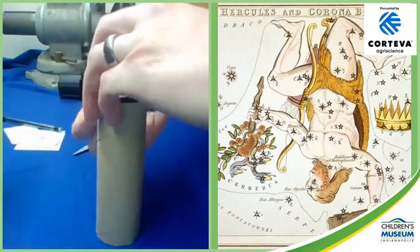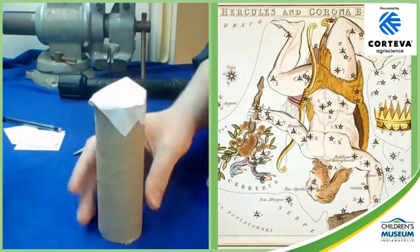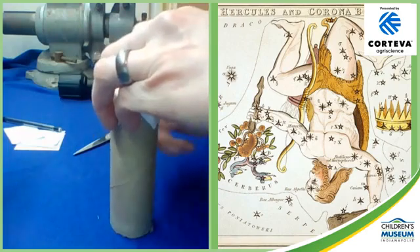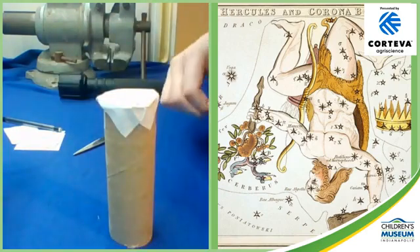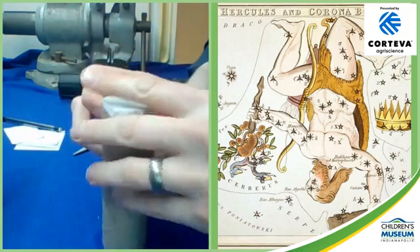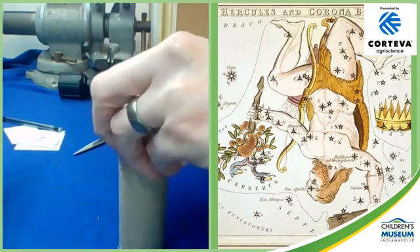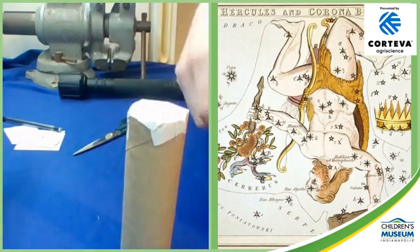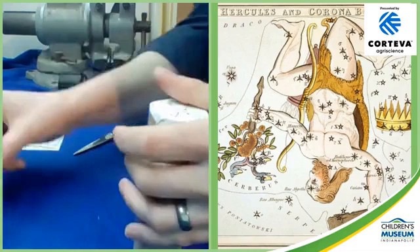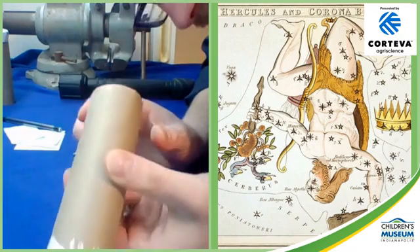Bear with me for a moment — it's not a painstaking process, it just takes a while to get it right. And you do want to get it right. A couple more pieces of tape — get that side, get that side, and this side. And there we go.